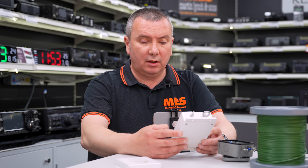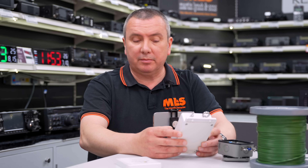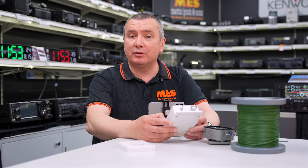If you'd like to know more or want more information, please leave your comments in the chat below or give us a call at the shop. Thanks very much for watching and we'll see you next time.